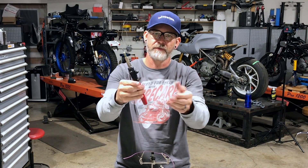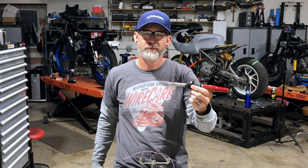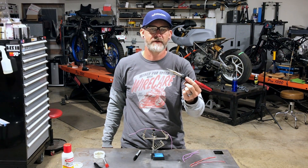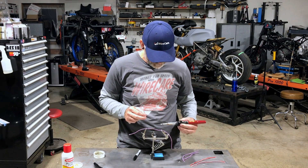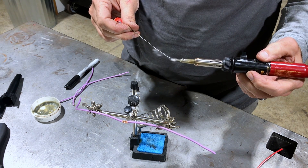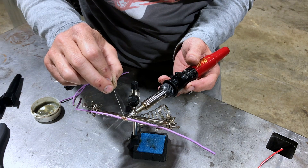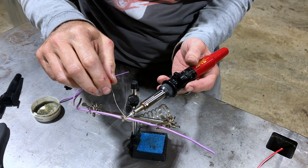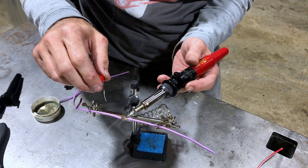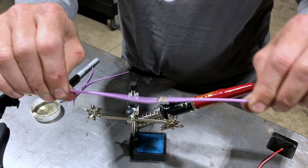There's a one-through-five heat setting — five is as hot as it can be, one is not as hot. This wire is pretty thin so we're going to put it around the three range. This thing gets hot pretty quick. I usually set the heat level after I fire it up, then it's ready to go as soon as I am. Clean off the tip, put a little bit of solder on there to make sure it's good to go. Stick the soldering iron on the joint — as soon as you start to see the flux bubble, add a little bit more solder and done. That right there is a secure solder connection that will not come apart — solder all the way through, it's good to go.